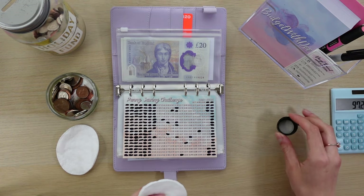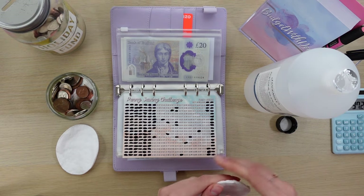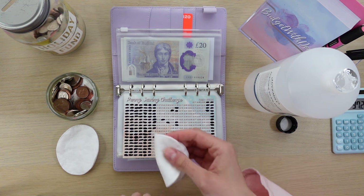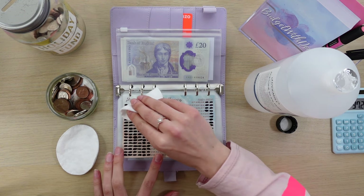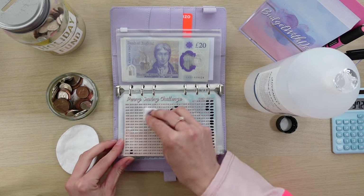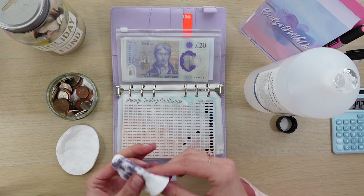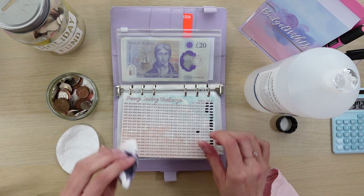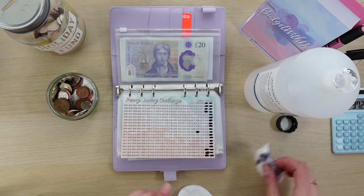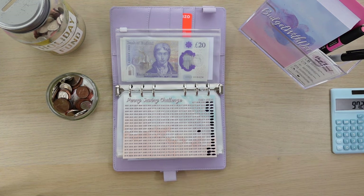I like to have an extra cotton pad on hand just because it does get a little bit messy, so it's nice to have something dry to wipe it down with. And voila — literally as easy as that! For all of you guys that are always asking how you can clean off your trackers, this is the easiest way I've personally come across. You can do this with all of your laminated trackers, not just ones from my shop.